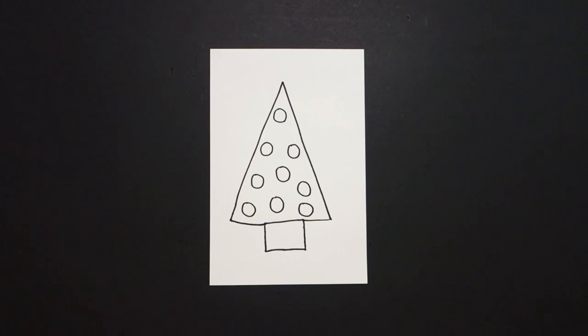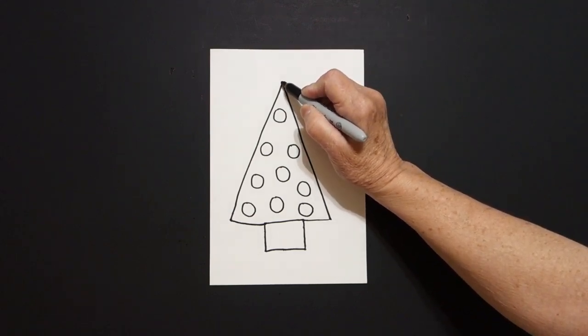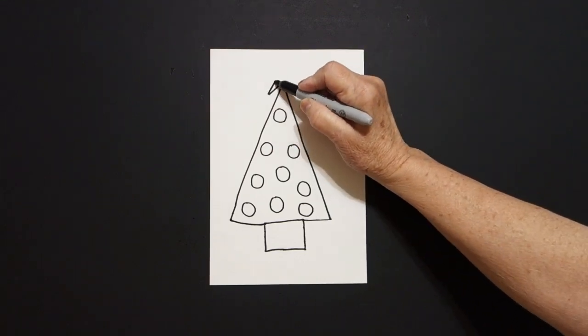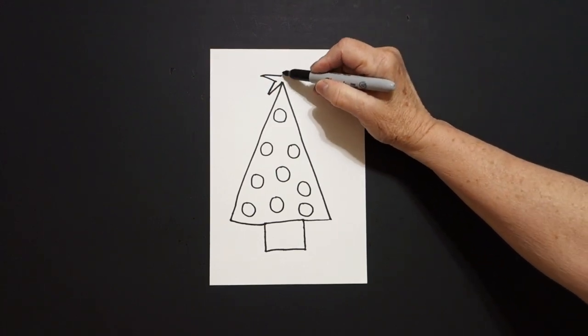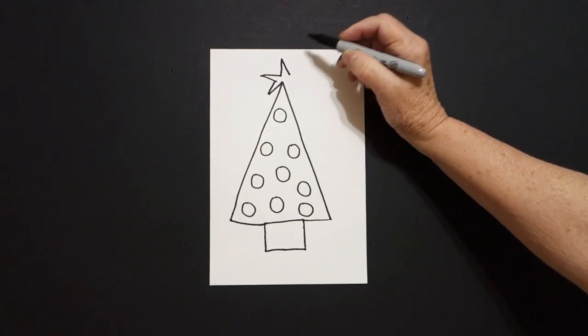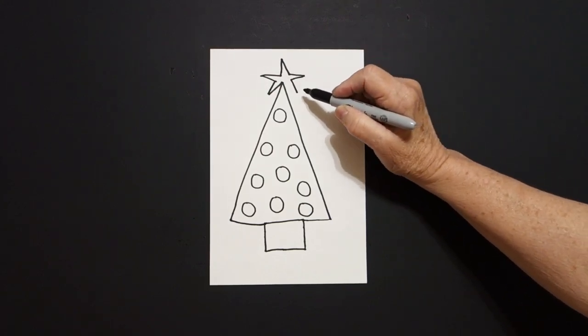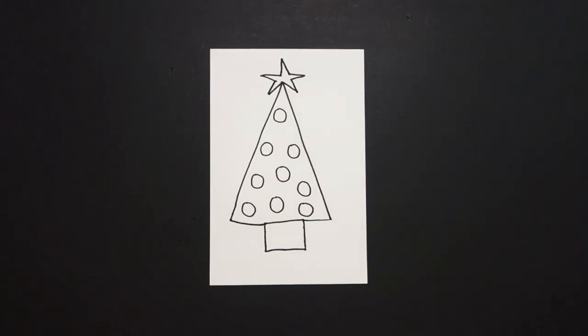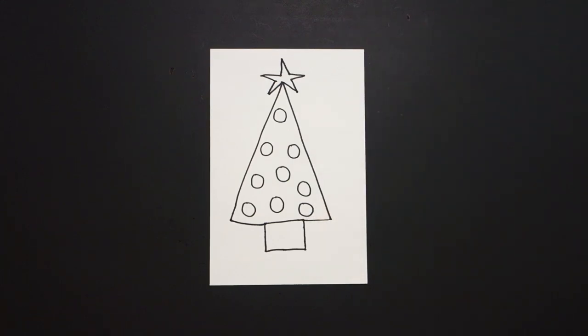Now, I had a friend who said, hmm, it needs a star at the top. What is the easiest way to make a star? I want you to follow along. Right here at the tippy top, we draw a straight line out, straight line in, straight line out, straight line out, straight line out, straight line out. Now, some of you might want to not put the star on because you think it's too difficult to draw, but I sure would like to see you try.